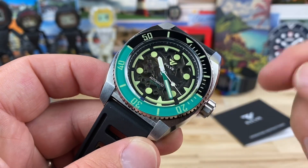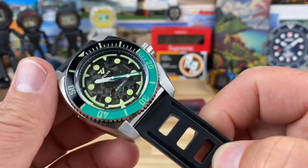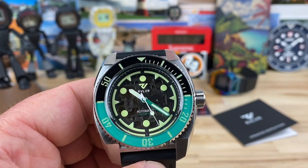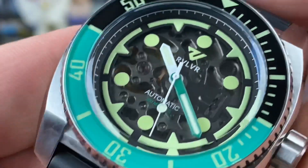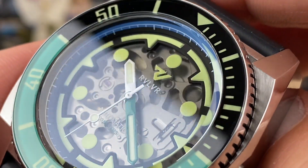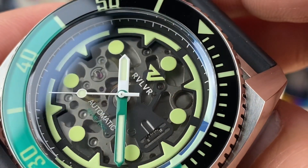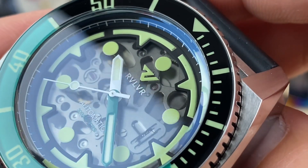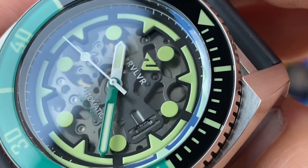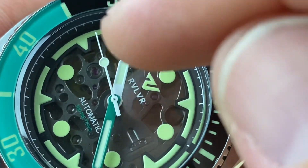It's fully skeletonized — really cool. The dial is mineral, and the caseback is probably mineral too. 22 millimeter lug width, and the watch weighs in at 136 grams. The dial is wild — there's a heavy application of C3 printed lume on the indices and chapter ring, and it reads 'Revolver Automatic' with a 300-meter water depth rating. You can clearly see the movement through the dial.